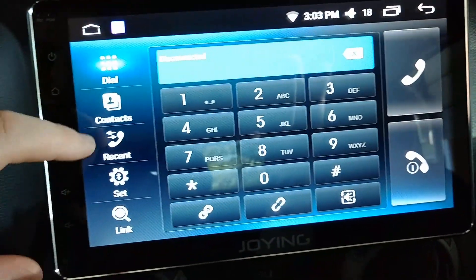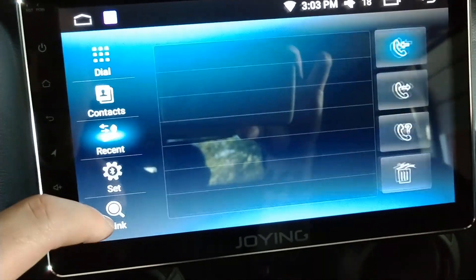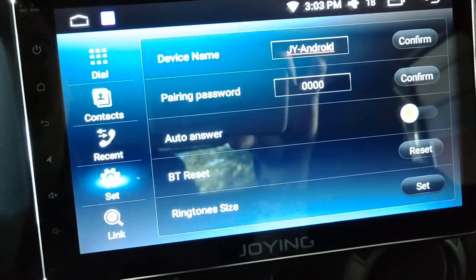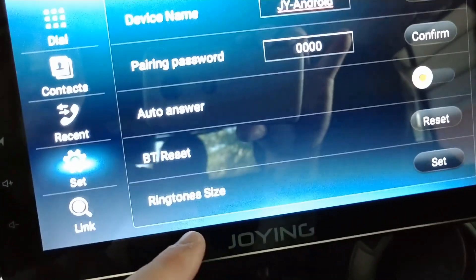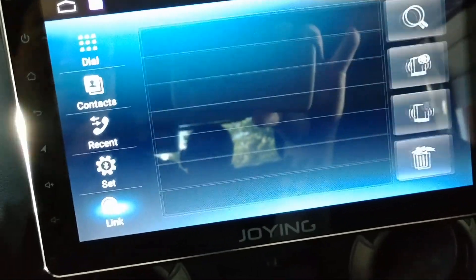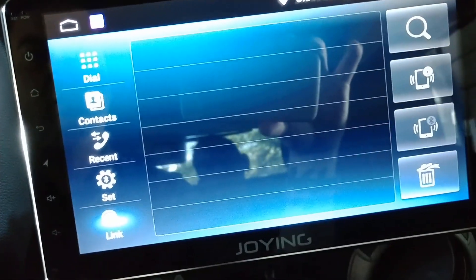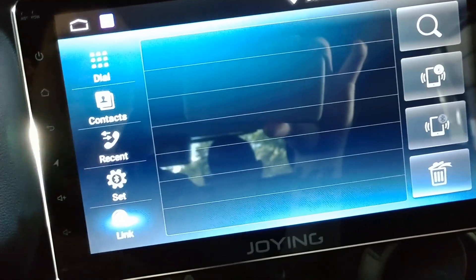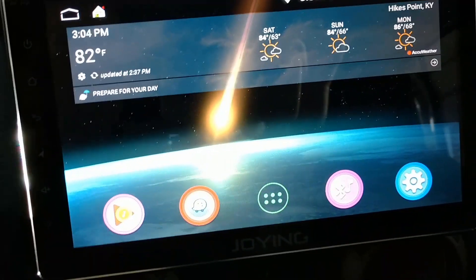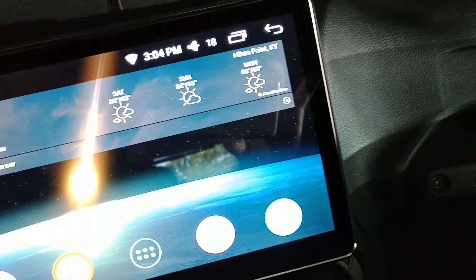It would show whatever you named your phone. Contacts will show if you set it up. Here's where you reconnect — you can change the name of the device that you'll see in Bluetooth, change the password, and there's a ringtone size setting that controls how loud it rings when you get a call while driving. If you want to add a device you click the link button and search for it. Bluetooth works pretty well on this one — much better than my previous device.